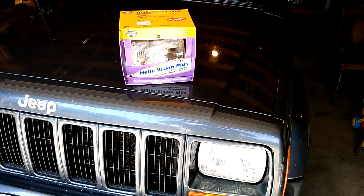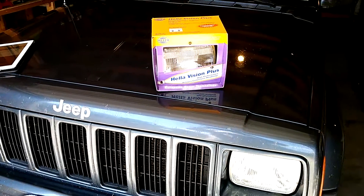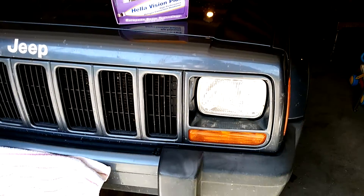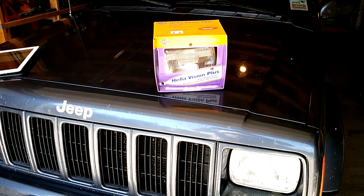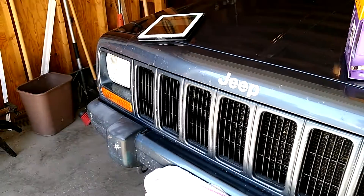Hey guys, this is Travis P11 talking to you on a very windy day. I apologize for the wind noise — I wanted to film this video outside of my garage but unfortunately I can't because you wouldn't be able to hear me. So if you are a Jeep Cherokee XJ owner, you probably know this...